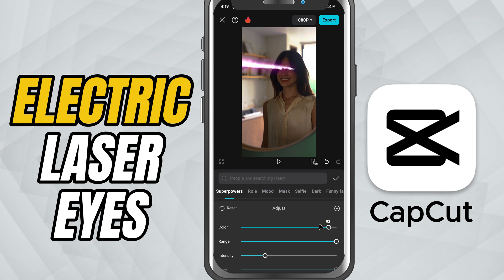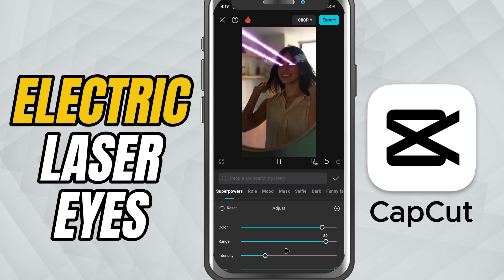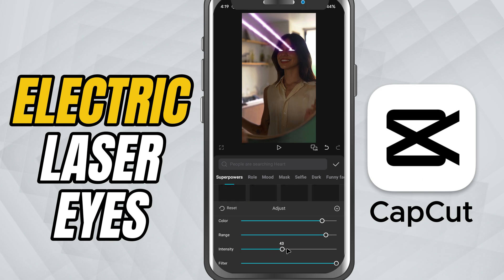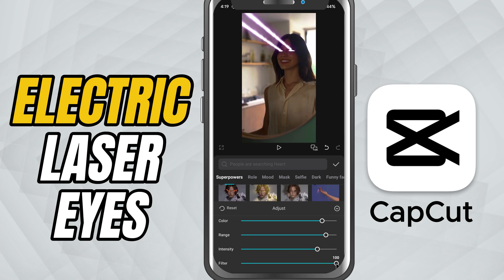Tap on the effect again to open the settings. Use the color slider to change the laser color — red, blue, neon green, whatever vibe you want. The range slider controls how far the laser beams shoot out. The intensity slider adjusts how strong or glowing the effect looks, and finally the filter slider adds a layer of style like glows or distortions.